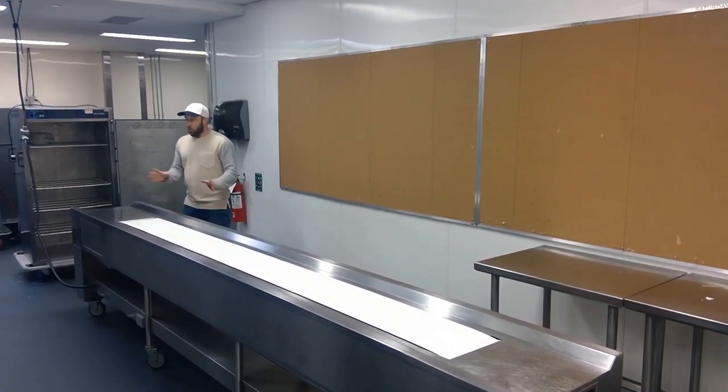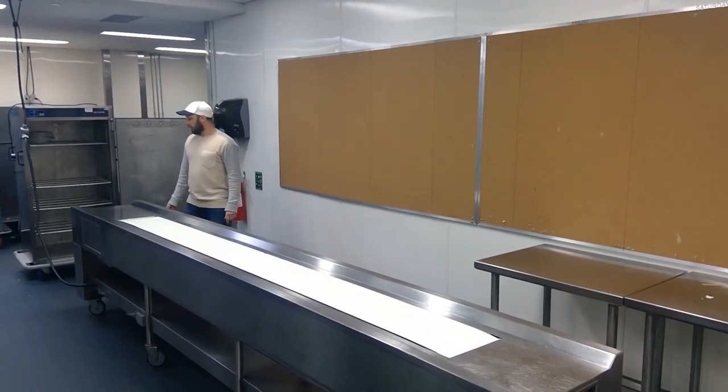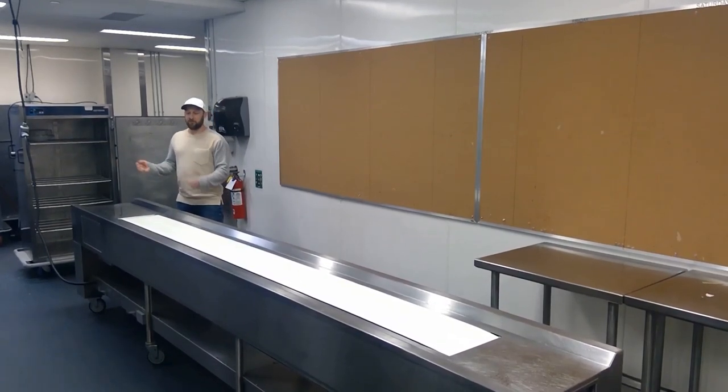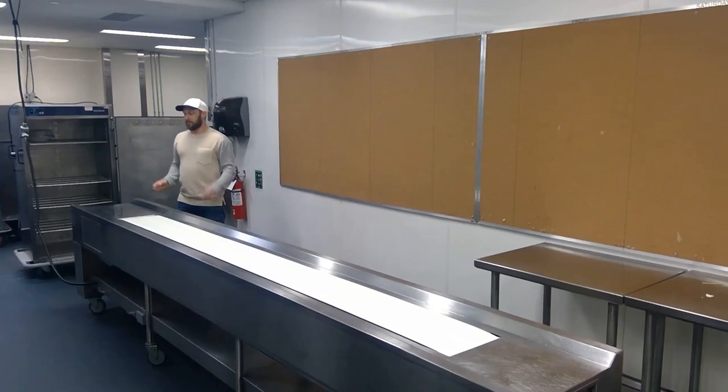On a more simple plate, we can do 600 plates in an hour. So you can do the math, and depending on what kind of function, we try to keep it as fresh as possible. We'll add a belt and add cooks as needed.